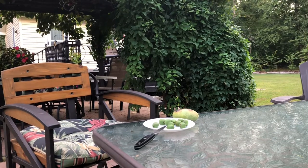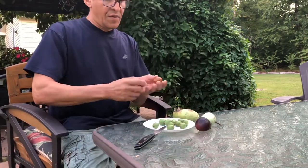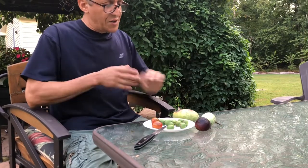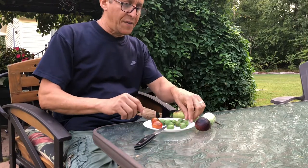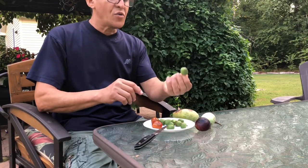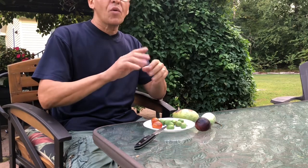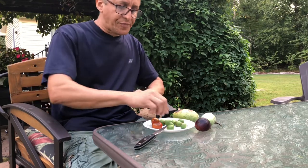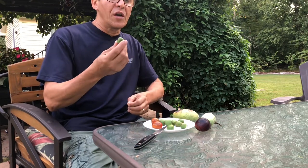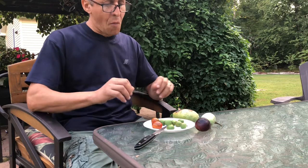Now we have two pawpaws, these huge figs, and these tomatoes. Let's start tasting. Look at the kiwis — they have very smooth skin, no fuzz, and you just eat them like a grape. Their flavor is better than any kiwi you're going to get from the store, because store kiwis are picked too young and they have too much acidity. If you have kids — and for adults too — you're going to love the sweet taste and the flavor. That is delicious.